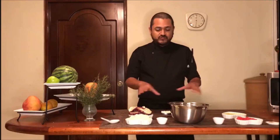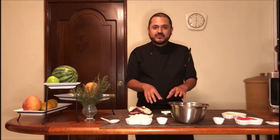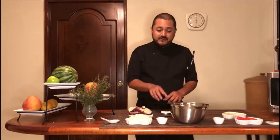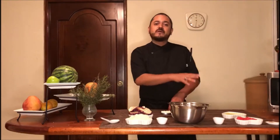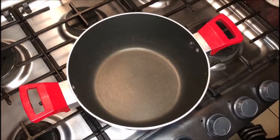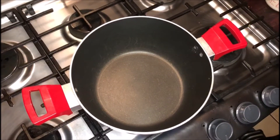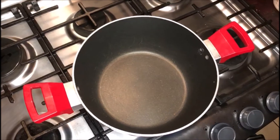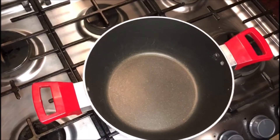Lo que tengo aquí es un mise en place: son todos los ingredientes que vamos a usar. Sin embargo, para llegar a este punto y tener listo cada uno de los ingredientes, tuve que hacer algunos procedimientos. Les voy a enseñar esos procedimientos y luego ya vemos los ingredientes uno por uno. Lo primero que vamos a usar en la receta del moussaka son dos tazas de salsa bechamel.